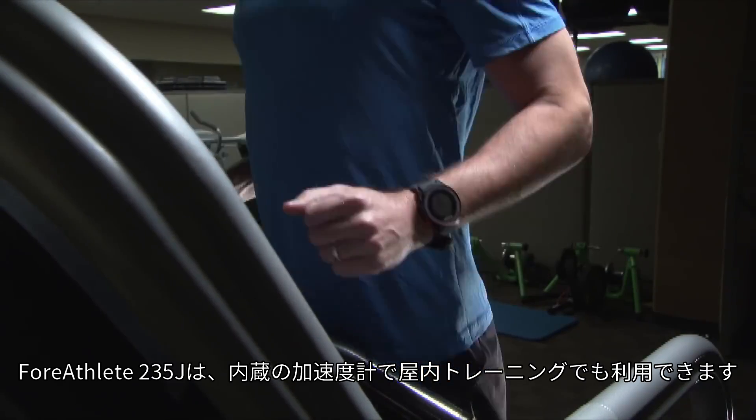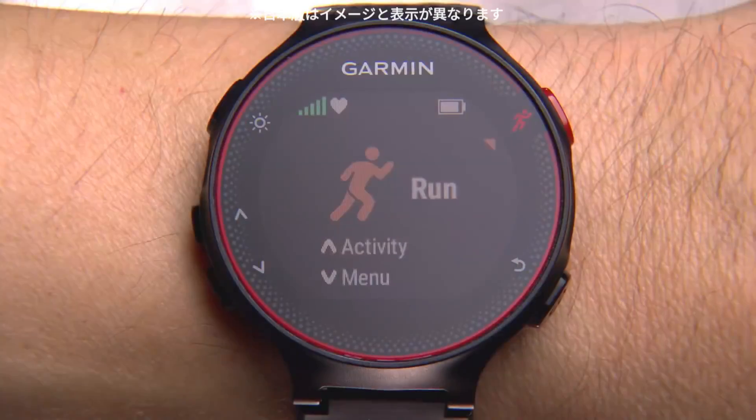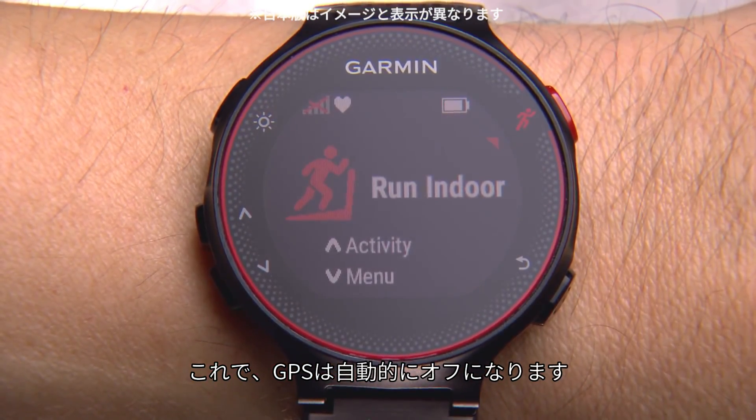The Forerunner 235 can also be used indoors with its built-in accelerometer to measure pace and distance. To use the accelerometer, simply select the Run Indoor activity profile, which by default turns off GPS.